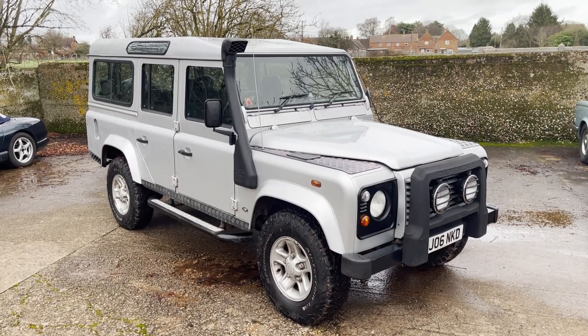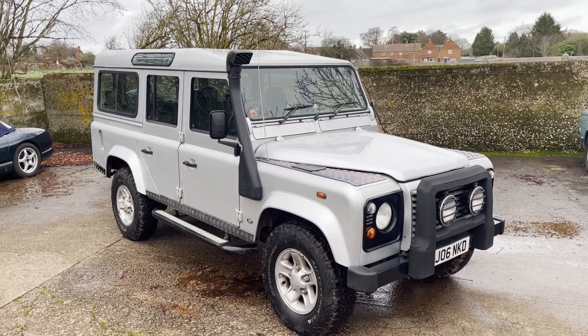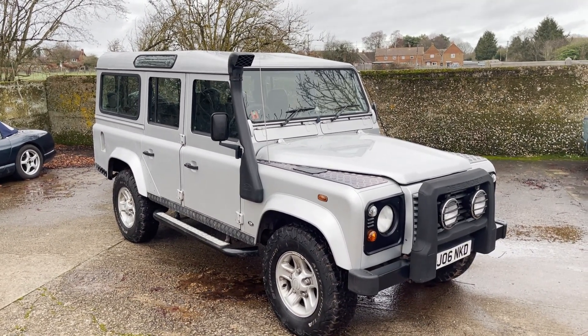Hi, my name's Simon from Motordrome. Today we're going to take a walk around and a drive of this 2006 Land Rover Defender 110 TD5 Silver Edition station wagon that you can see lurking behind me here. Two videos: one walk around, one driving, plus a bit of engine starting and idling action at the end. Let's take a look around this rather nice 2006 Land Rover Defender 110 TD5 Silver Edition.